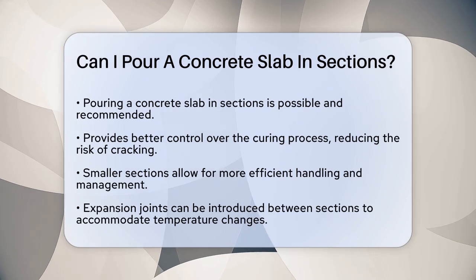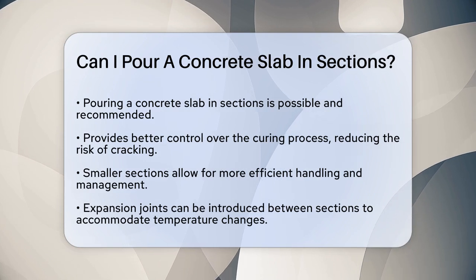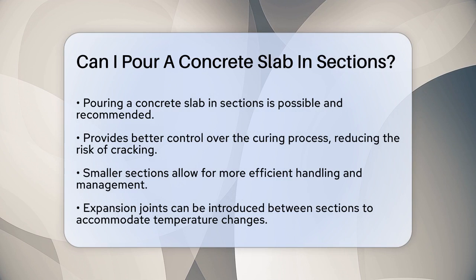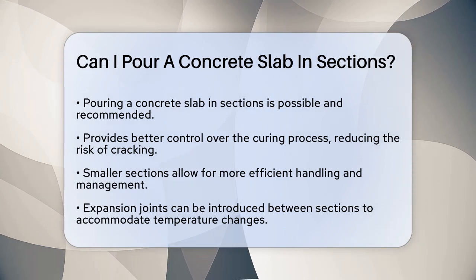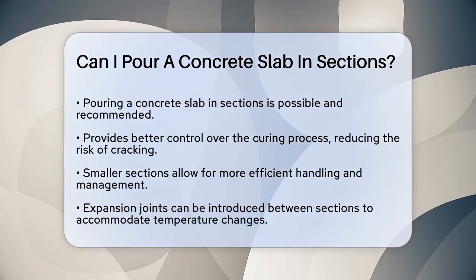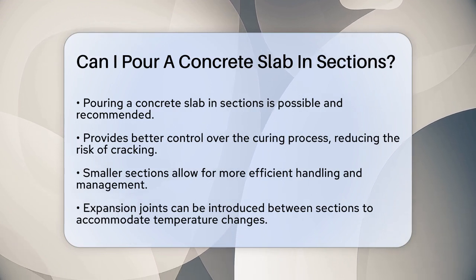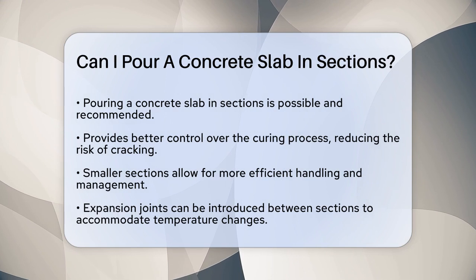First, let's talk about control and manageability. When you pour a concrete slab in sections, you have much better control over the curing process. This is especially important because it reduces the risk of cracking and ensures each section cures uniformly. Imagine trying to manage a large slab all at once — it can be overwhelming and prone to mistakes. By breaking it down into smaller sections, you can handle each part more efficiently.